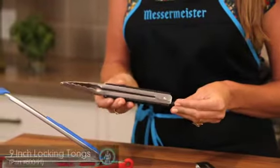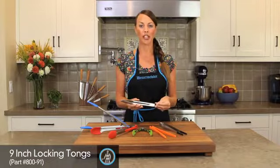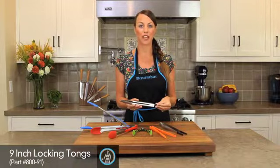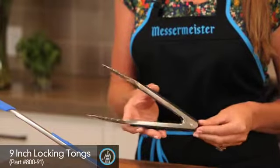Our first tongs are the 9 inch scalloped edge locking tongs. They have a u-shaped locking mechanism for durability and strength. You can also use them on your stainless steel cookware or in the barbecue.